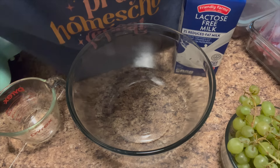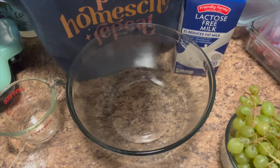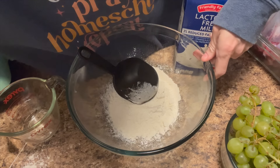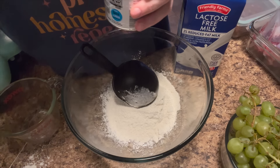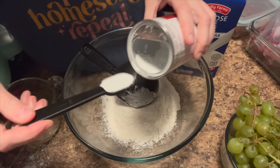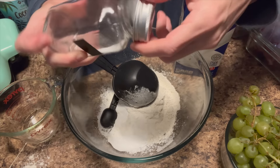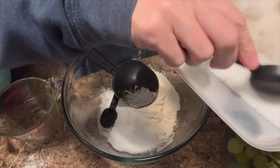Good morning everybody, welcome back — or welcome if you're new. I'm making some sourdough waffles for breakfast, getting flour all over the place. It's early Sunday morning and we have church, so we've got to get some breakfast on. One cup of flour, one and a half teaspoons of baking powder, one teaspoon of salt, and three tablespoons of sugar.